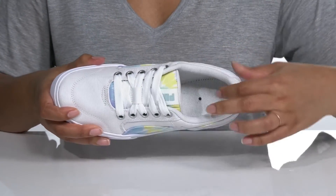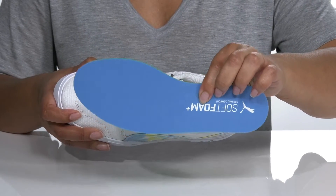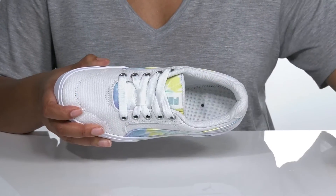Inside there is a textile lining with a cushion tongue and collar for comfort, and a removable footbed that has soft foam technology, giving you maximum comfort throughout the day.